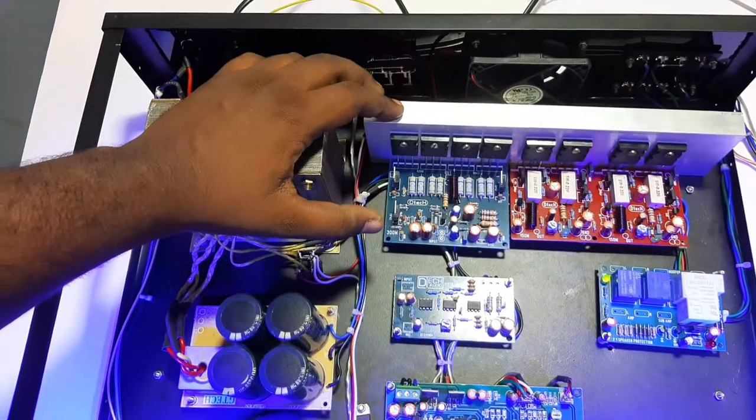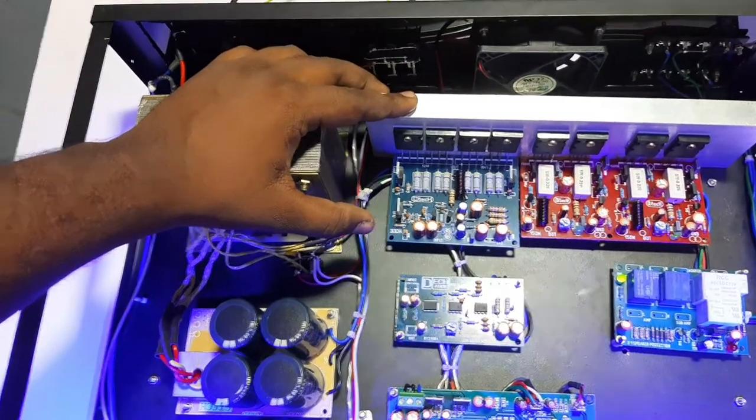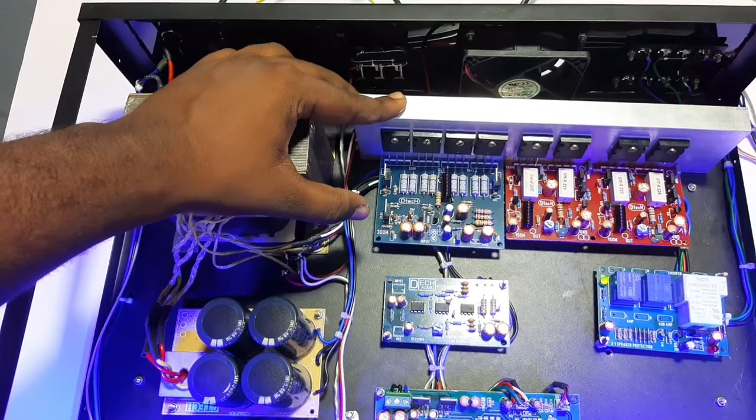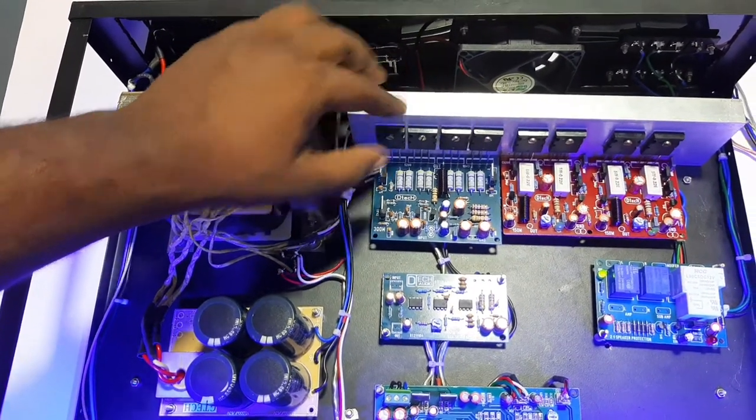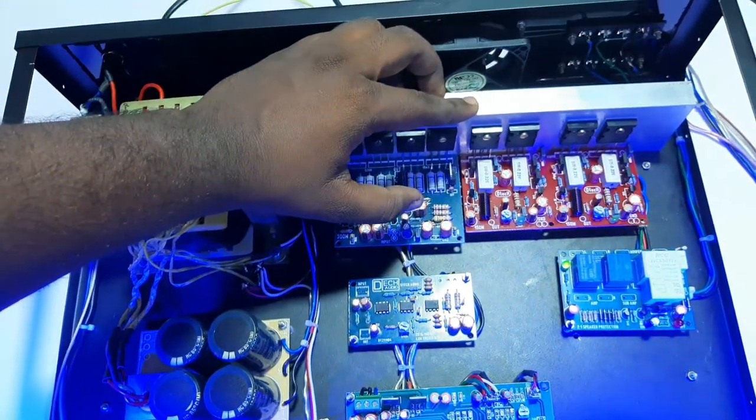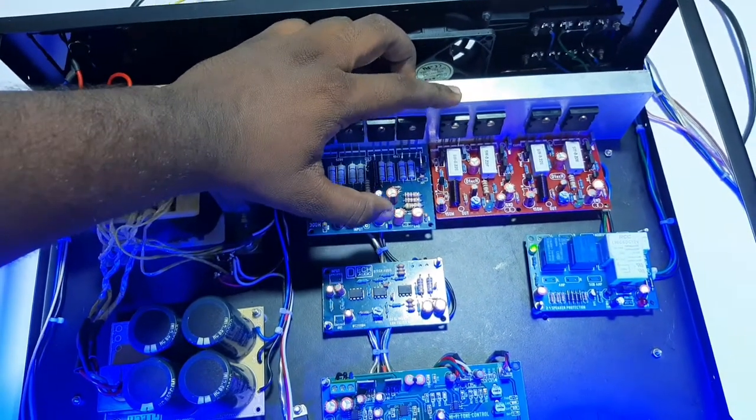Here we are going to get a 3.0 bar. It has a 512-1943 combination. For our channel it has to use a 512-1943 transistor.